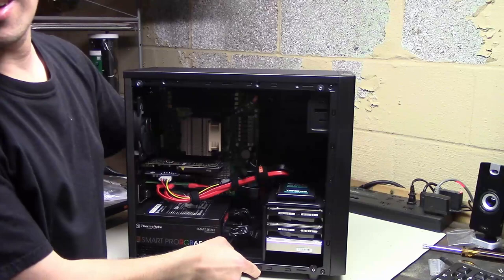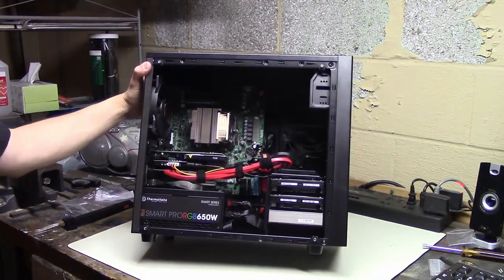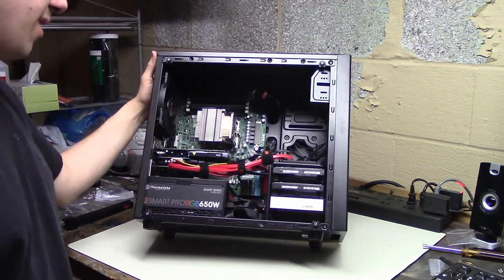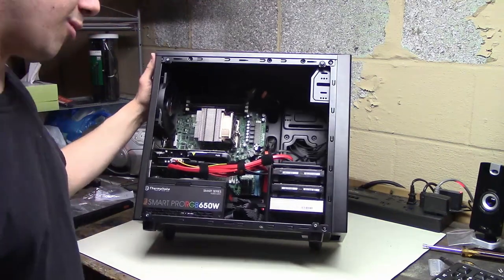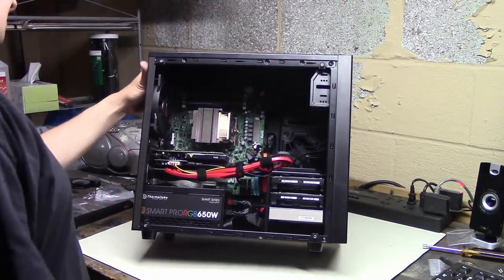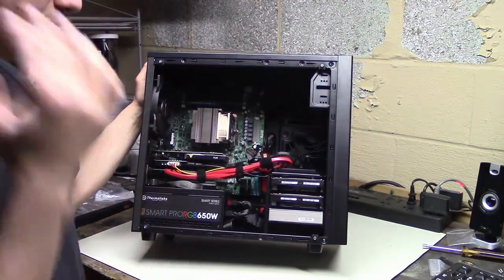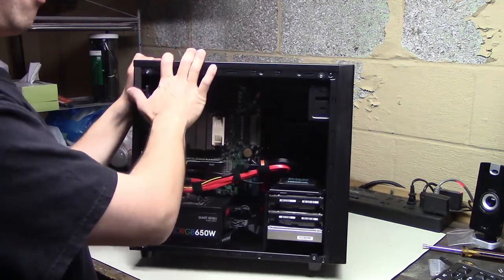That was harder than it looks. The case has a bulge in the panel - I guess that's where all the wires are supposed to go when the panel is shut. I kind of wish there was more space between the back of the tray and the panel. But at least it's closed. I mean, it's not so bad - you can see some cables sticking through behind the cable management holes. It's still kind of ugly, but it's supposed to be a server, not a gaming PC.